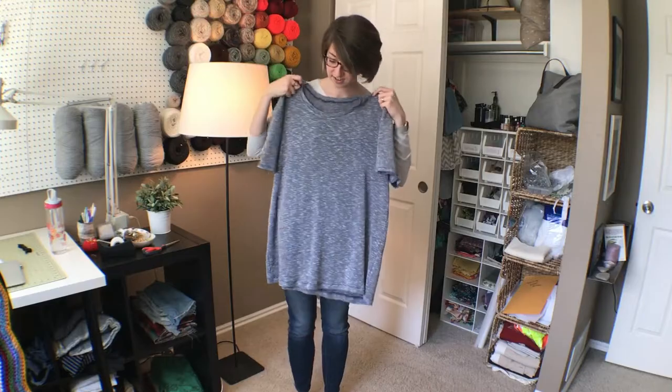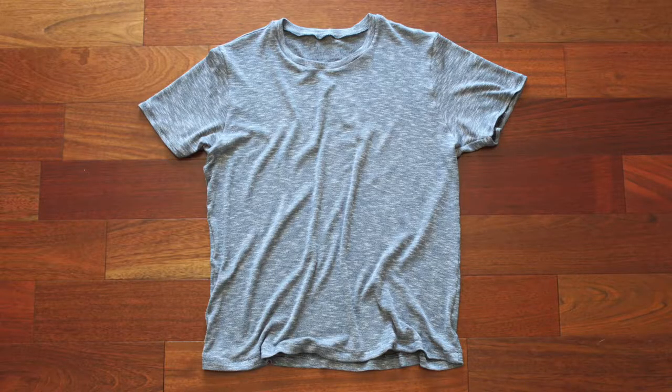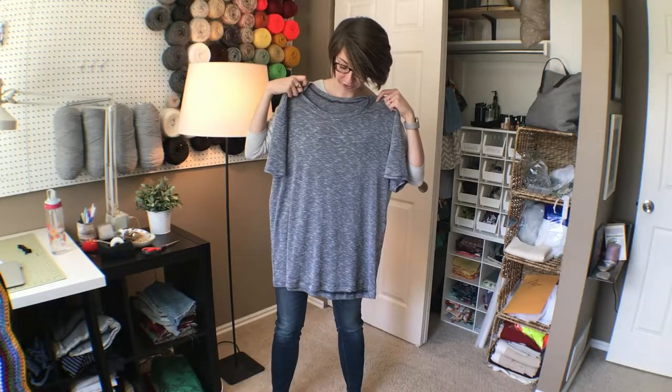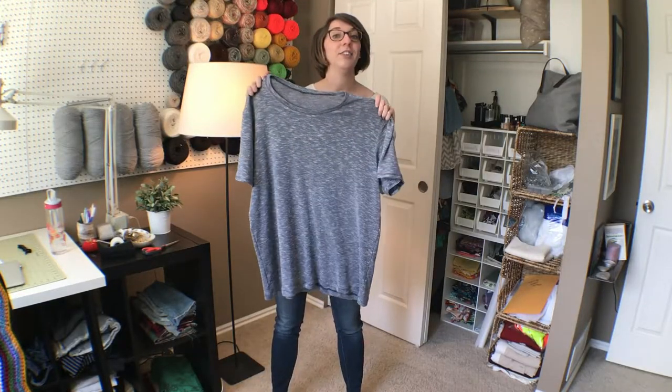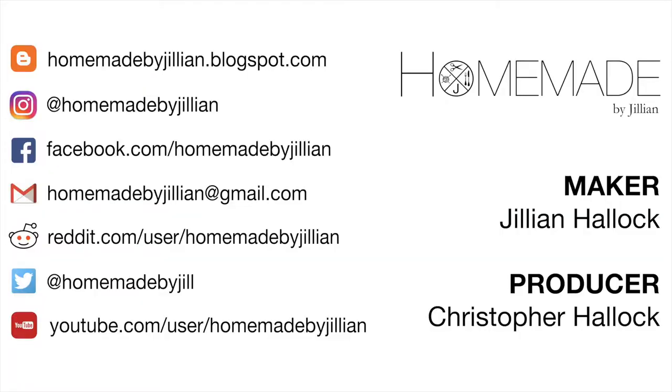Here's the finished product — I think it turned out really great. The neck band came out just perfectly: it's flat, it's even, and it looks really professional. In general the whole shirt turned out just like I was imagining. This is a real winner and one I'll definitely be making again. Thanks for watching.